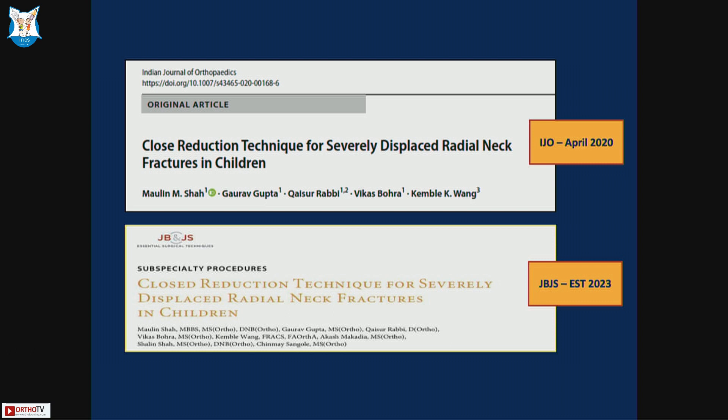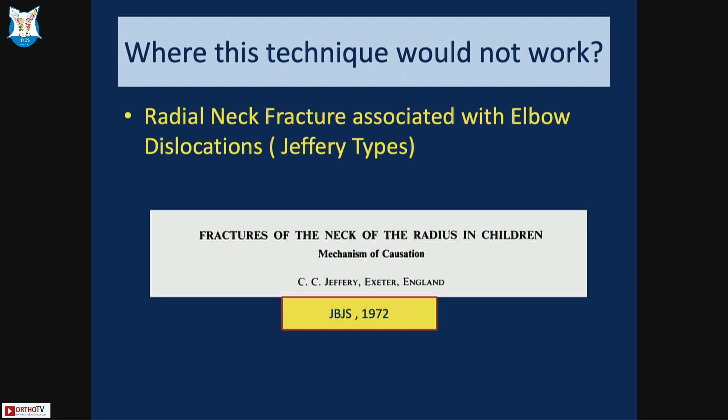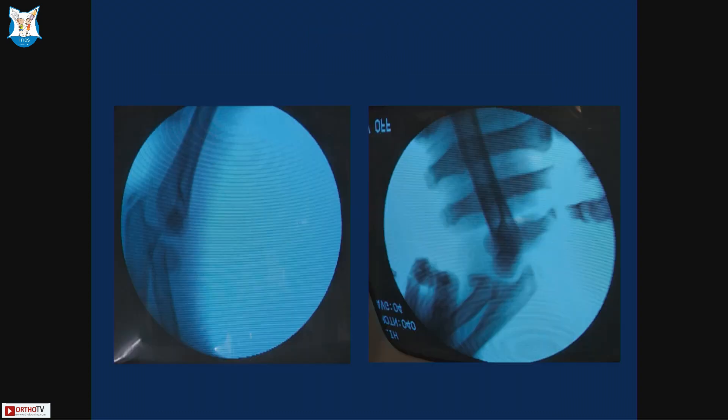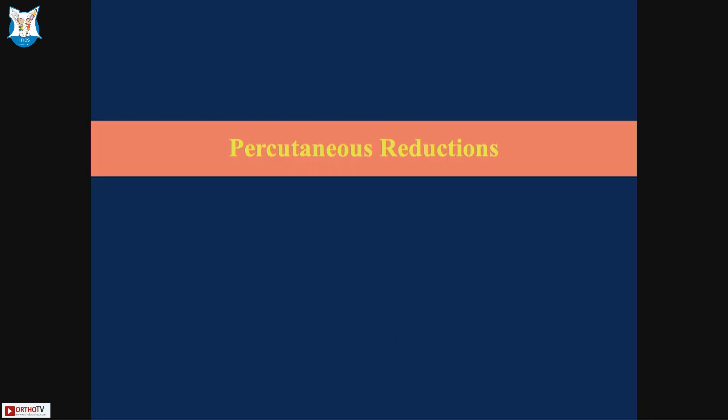These papers and this technique have been published. However, this technique does not work for Jeffrey-type injuries where radial neck fractures are associated with elbow dislocation, because the ligaments are disrupted. For example, in this ten-year-old girl, every time I extended the elbow it was dislocating, so we could not achieve closed reduction. Although colleagues have reported using this technique even in dislocation cases, I resorted to open reduction.